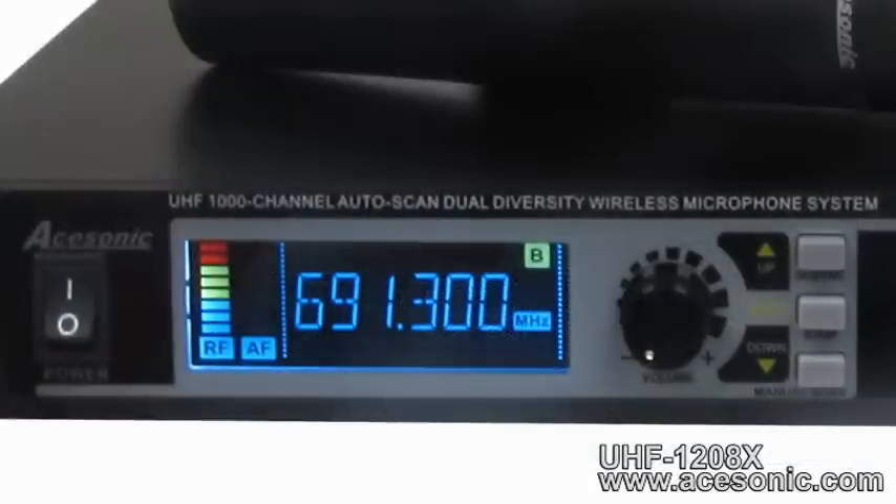The two LCD display screens on the receiver indicate the status and condition of each channel. The RF meter displays channel signal strength, while the AF meter next to it displays audio signal strength. Also shown is the frequency between 668 and 693 MHz that the channel is currently set to. In the upper right-hand corner of the screen, you will see which of the two antennae is being used to receive and transmit signal at the time.